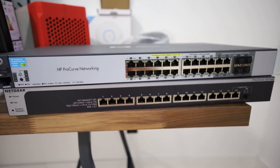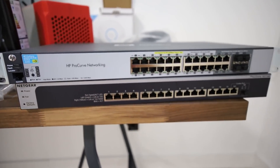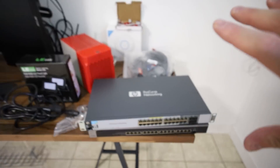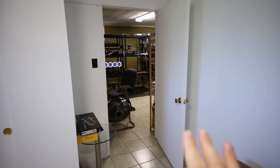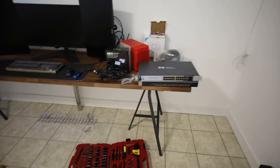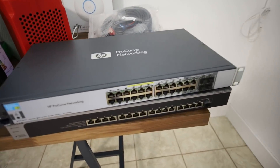Hey guys, what is up? Red Pen Mining here. Hope you're all doing really well and having a great day. In this video, I'm going to be talking about my networking setup for my crypto mining studio, as well as my basement where I have all of the mining rigs and ASICs. I plan on doing an insane networking setup and I want to go through and explain everything.